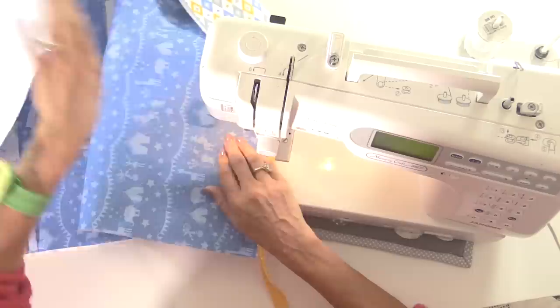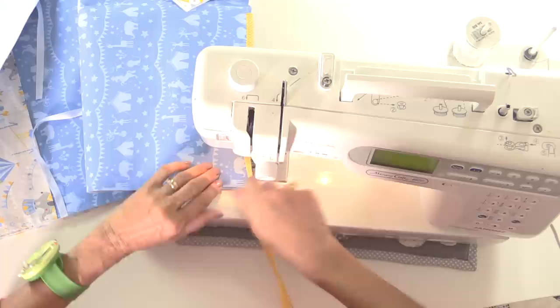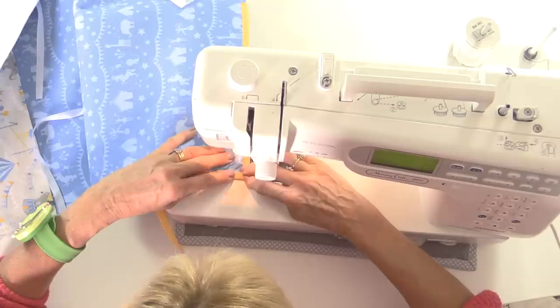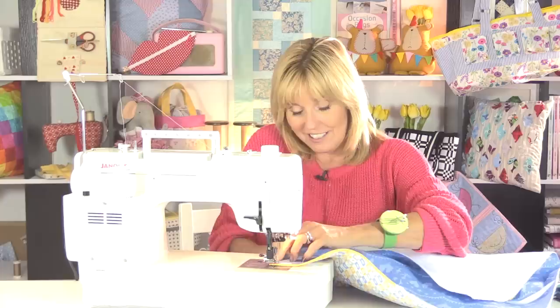The bias binding is cut on the bias — diagonally — so it stretches. It's tempting to just stretch it around the corner but it doesn't sit well. It's worth fiddling around with the mitre to get a nice professional finish. Stop with the needle down to pivot, then carry on around all four sides.